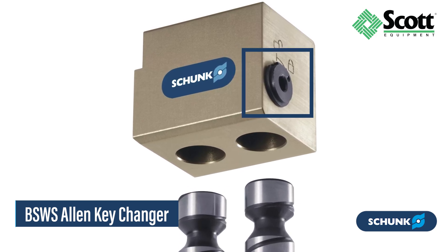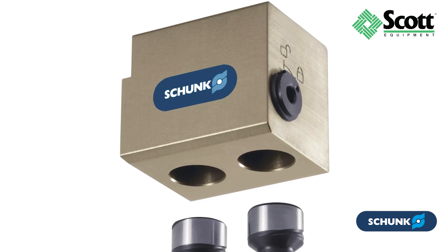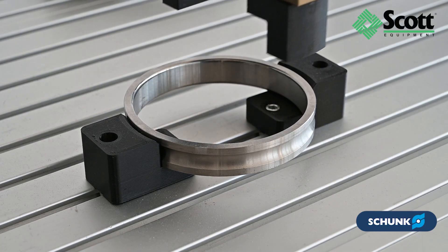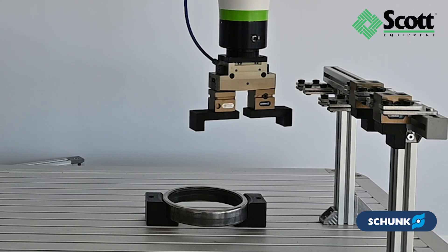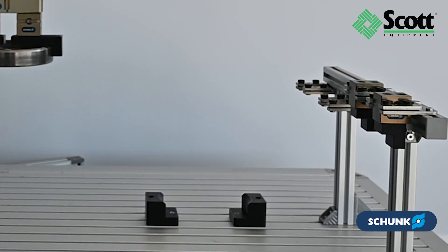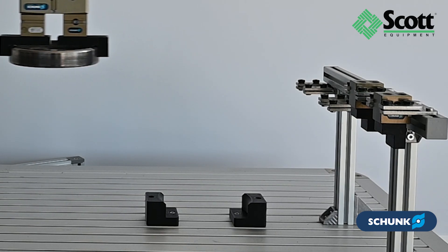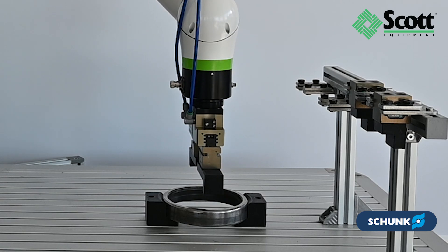These systems provide versatile, quick change solutions to meet various application needs. Whether used in automated or manual processes, the BSWS series reduces setup times, enhances productivity, and offers maximum flexibility. One gripper can be used universally across different applications, saving you time and resources.